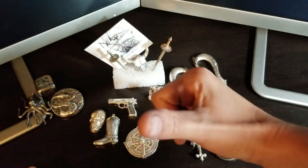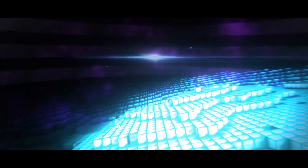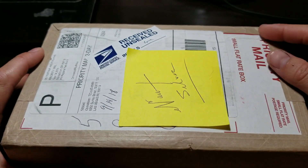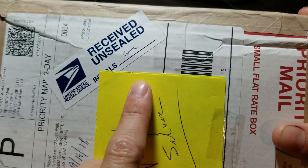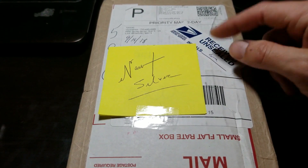What is up, my stacking captains! Nautical Silver back here with another unboxing — this one's gonna be epic. Got a package from JM Bullion, ordered it about three days ago, came in pretty quick. Problem is my post office: they put a note on it saying it was received unsealed, and the back had a big hole in it like they crushed it with something. They just put some tape over it. Hope nothing's missing — let's check this out.